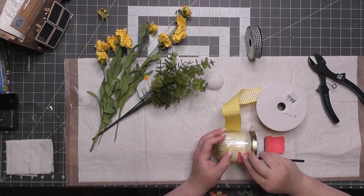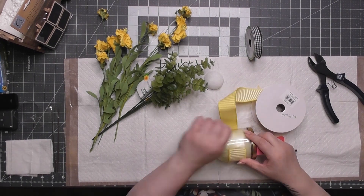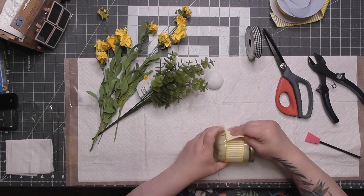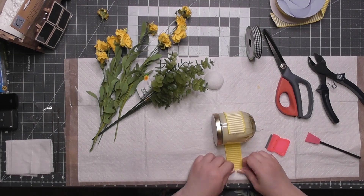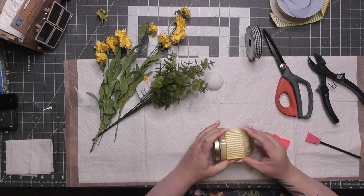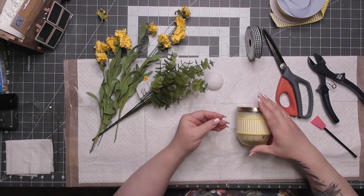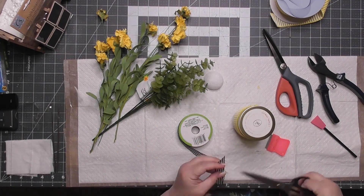That ribbon is some old Craft Outlet ribbon from years ago — it's gorgeous. And right here — bam — I stuck my finger right in that glue. It's like Jeff Foxworthy: 'Here's your sign.' I put molten hot lava down and stuck my finger in it.